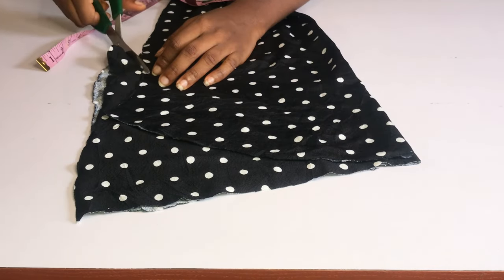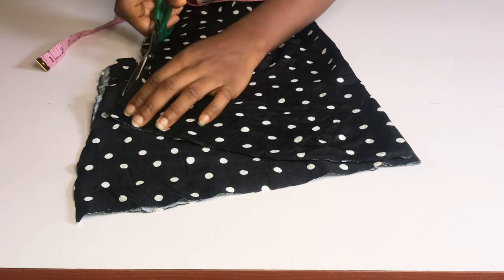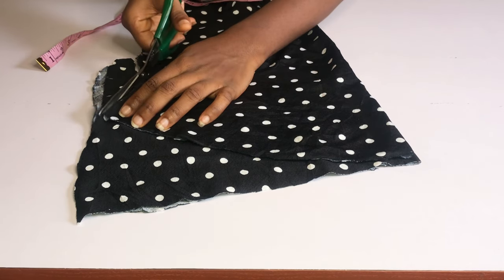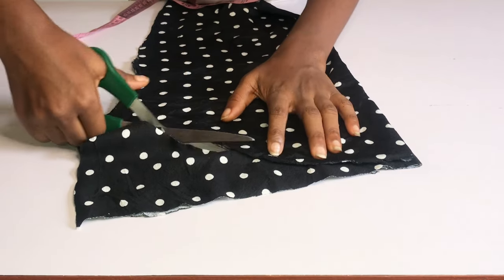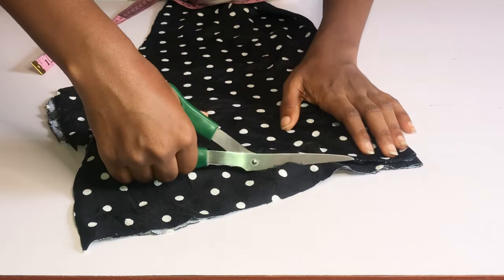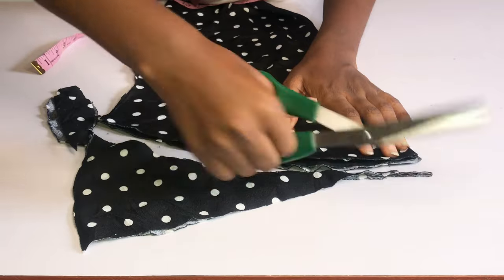The length of my facing is 12 inches. I'm going to place my dress on the facing and trace it out from the neckline down to the armhole. I'm also going to repeat the same step for the back part of this dress and cut out a facing for it as well.